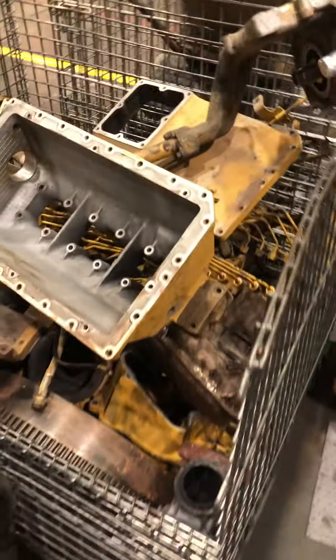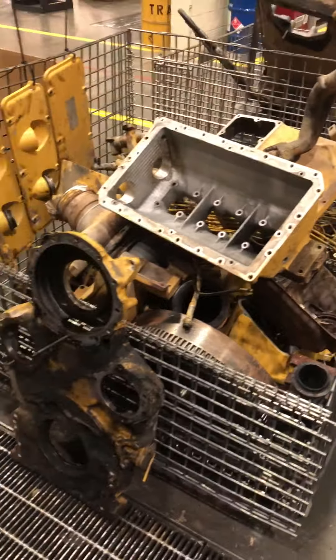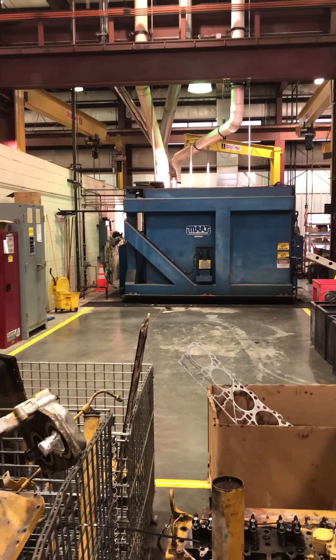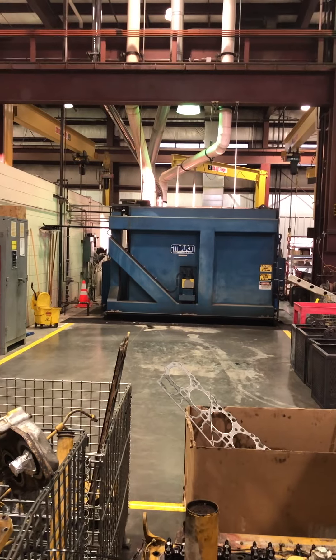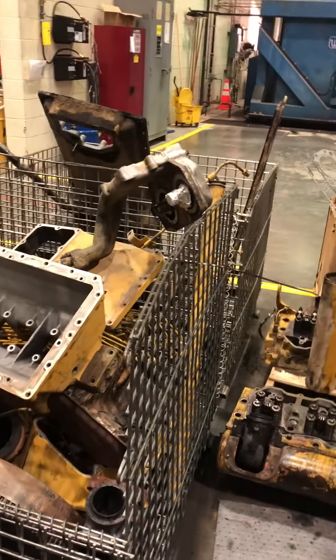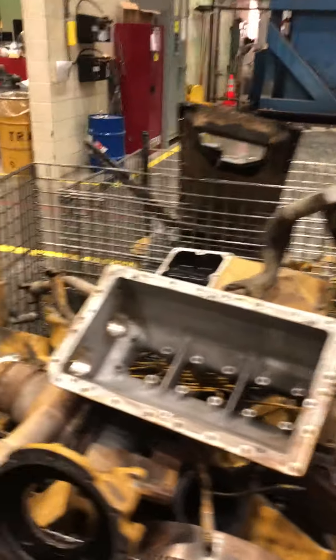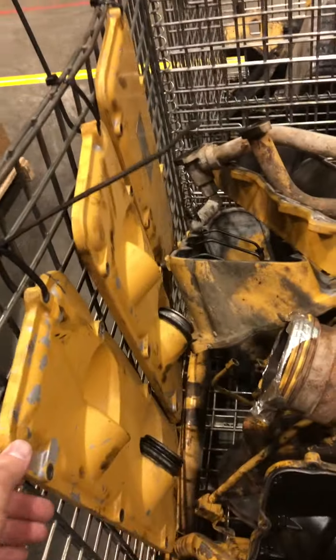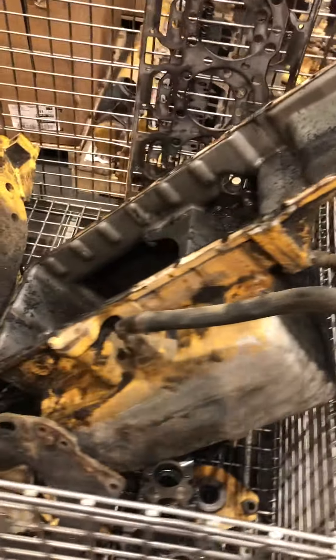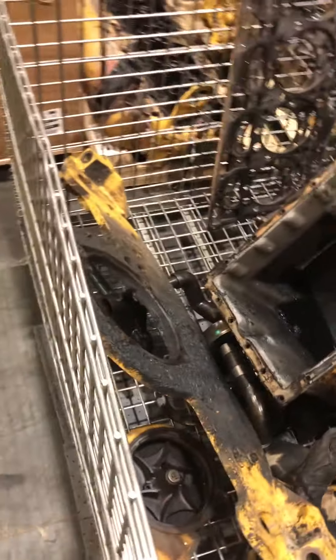There's the cylinder heads. Basically, anything that can be reused, they'll put in these baskets and send them to the hot tank over there — which is basically an oversized dishwasher with really hot, soapy water. They'll clean all these parts. Something like this valve cover, you can reuse over and over again. But these are inspected, and any blemishes or any kind of fault, they'll scrap them and order a new one.